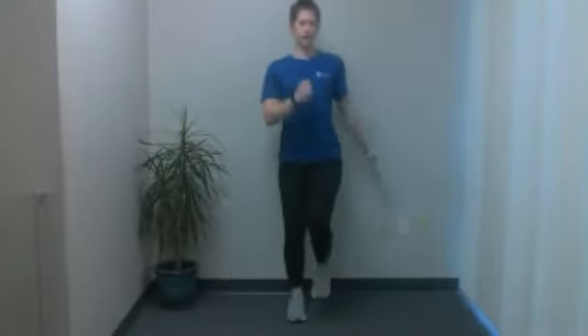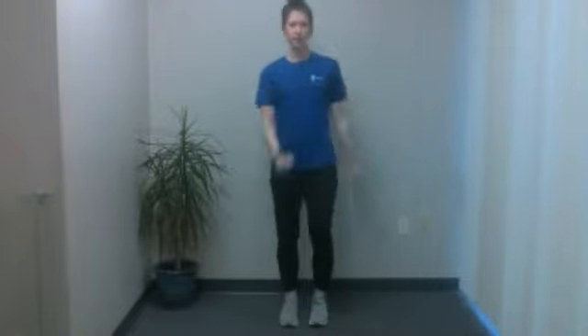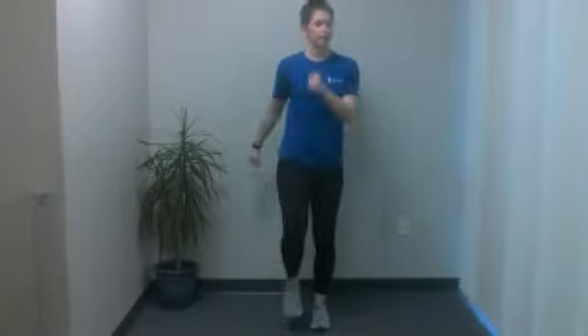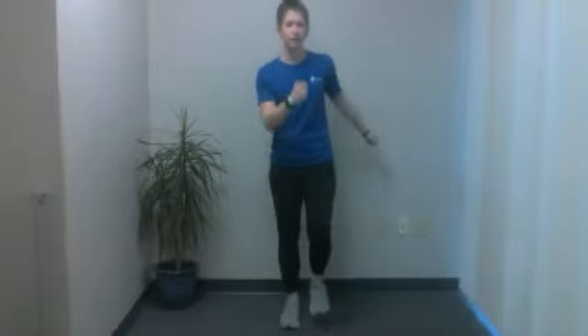Go ahead and march in place next. Keep your body nice and upright, chest up, and just swing opposite arm, opposite leg. Try to get those knees up off the ground. And we'll go for five, four, three, two, and one. Go ahead and relax.